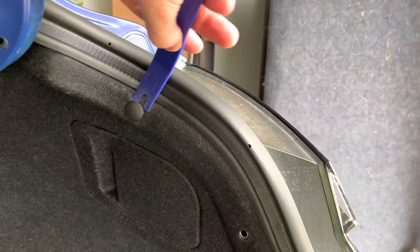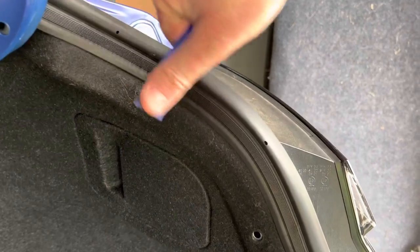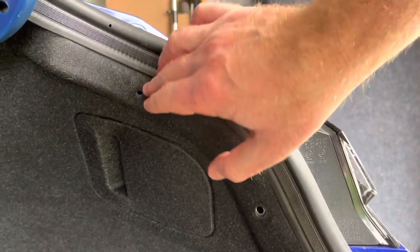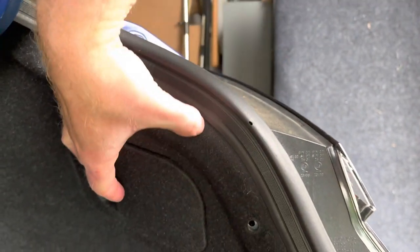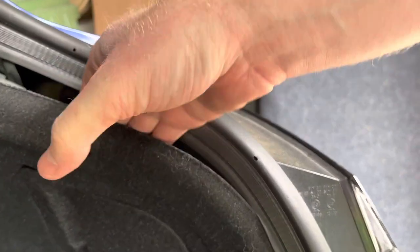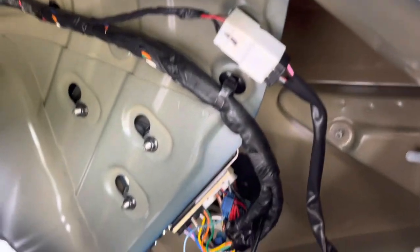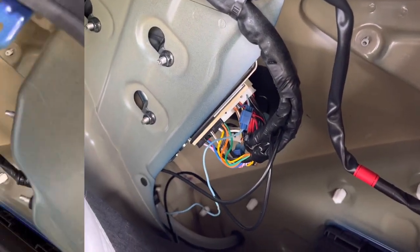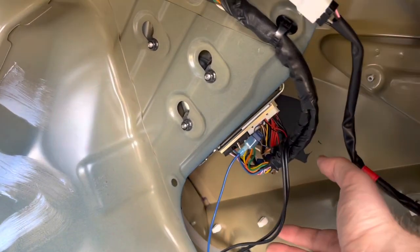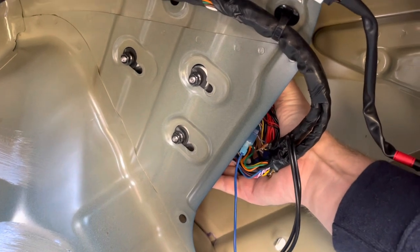The carpeted panel covering the amplifier has a bolt which is used for holding the trunk net in place. This bolt can be unscrewed by hand. There's also a plastic bolt that needs to be removed with a trim tool. Both are located towards the rear of the car. After removing the two bolts, you can pull the panel back and move it to the side for access of the Bose amplifier. The Bose amplifier is held in place with three nuts. The nuts can be loosened, allowing the amp to be slid back and removed. Unplug both amp wiring harnesses.